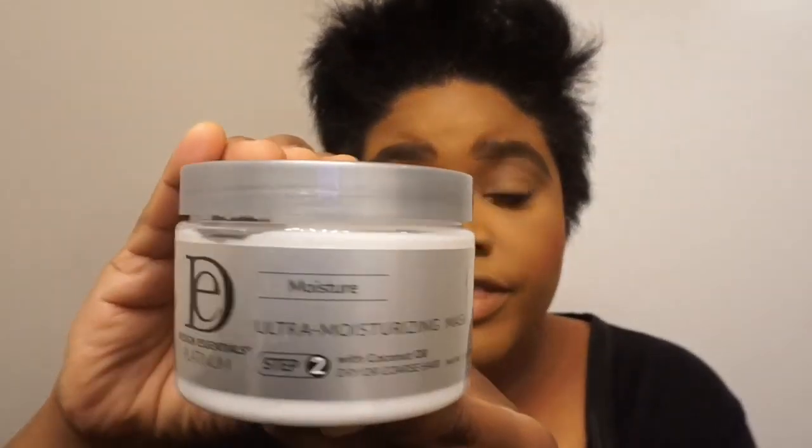Secondly, this is something completely new to my haircare routine — the Ultra Moisturizing Mask. This is Step 2 of the process, and it's really cool because I'm going to apply this mask to my hair. What I'm hoping to get from it is premium moisture, because my hair is so dry right now. The products are curated to provide superior moisture for dry and coarse hair, infused with nourishing coconut to hydrate and strengthen strands.